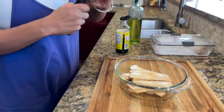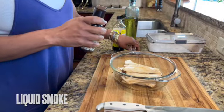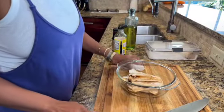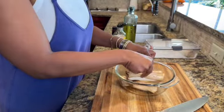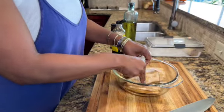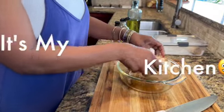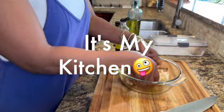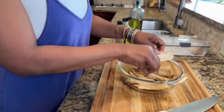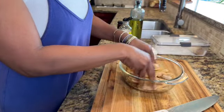Once the liquid aminos are in, we're going to add a little bit of liquid smoke. Liquid smoke is what's going to give it that smoky bacon flavor. You only need a small amount — maybe about a teaspoon or so. Get everything mixed up; I use my hands because it's my kitchen. We're going to let that sit and marinate for about one to two minutes.